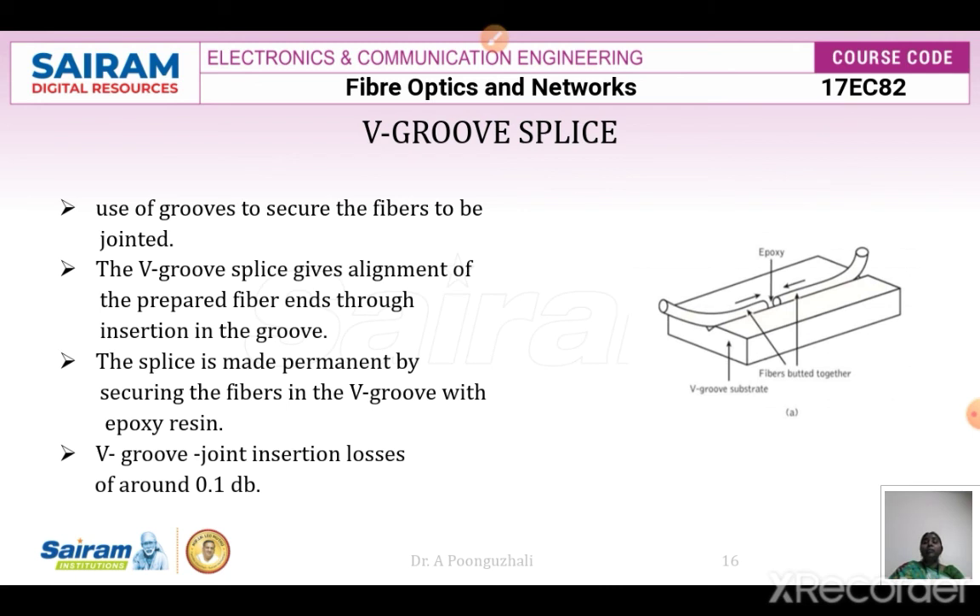The V-groove splice uses V-shaped grooves to secure the fibers in place and align them. The fibers are joined with epoxy resin. The V-groove splice provides alignment for prepared fiber ends through insertion into the groove, and is made permanent by securing the fibers with epoxy resin inserted between the two fiber ends. The insertion loss is around 0.1 decibels.